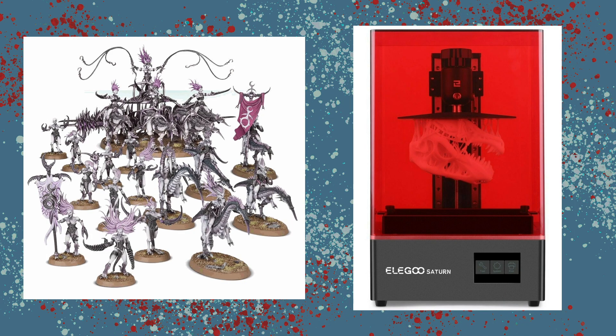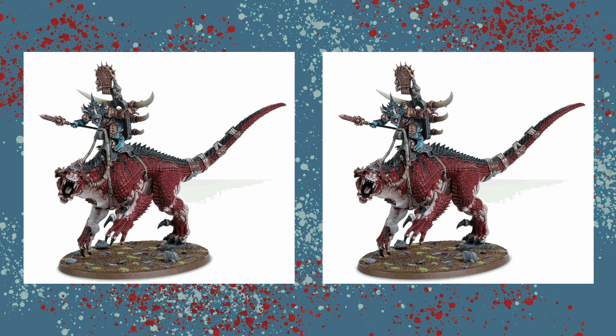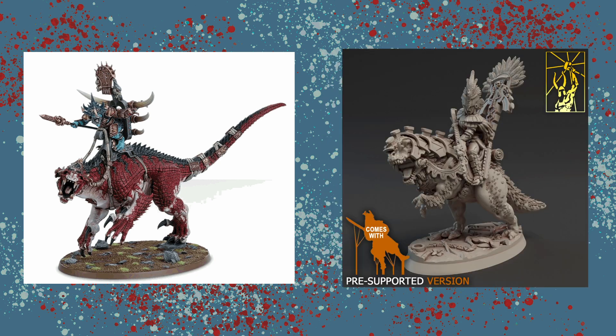Today we are going to try to recreate the Demons of Slaanesh start collecting box using 3D printing. I've scoured my 3D files and found some models that I think will work well for each of the units in the box. Now remember, I'm not really looking for one-to-one copies of existing models — I'm looking for models that I can use as cool proxies, although I'm sure there will be some that come fairly close to the originals.